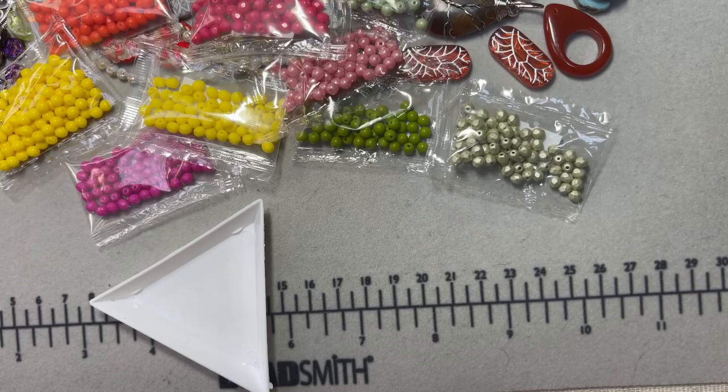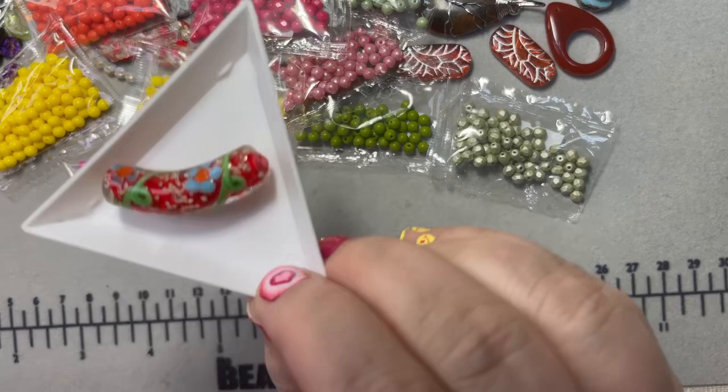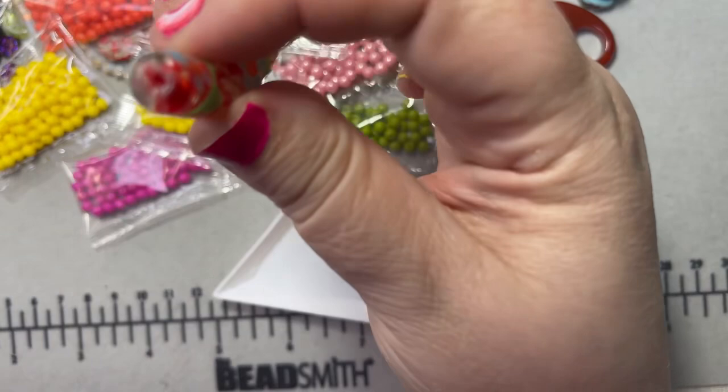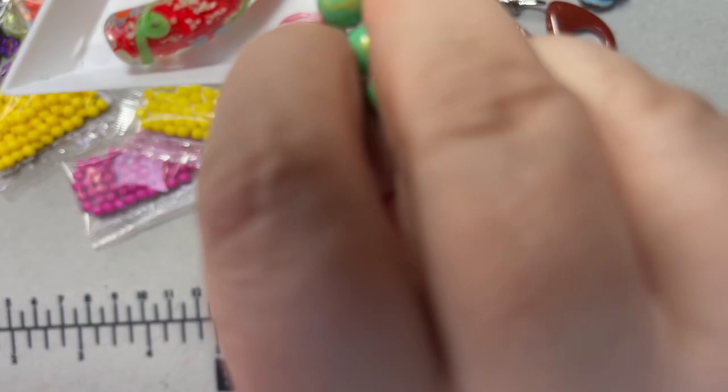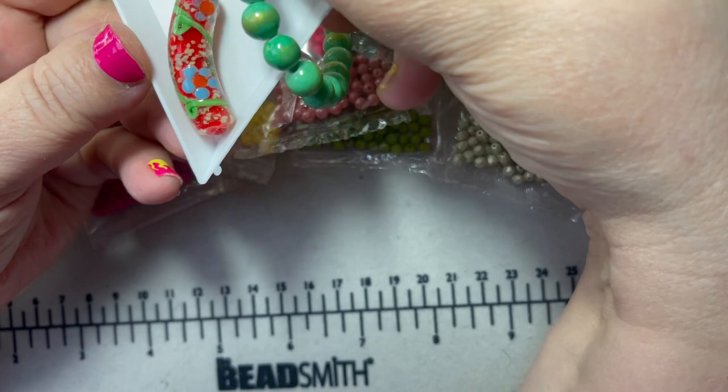This is a lampwork curved bar bead — so pretty. I could see that for the holidays as well. It's got the little hole right there and it's just really pretty. Look at it with this dolomite — isn't that pretty?